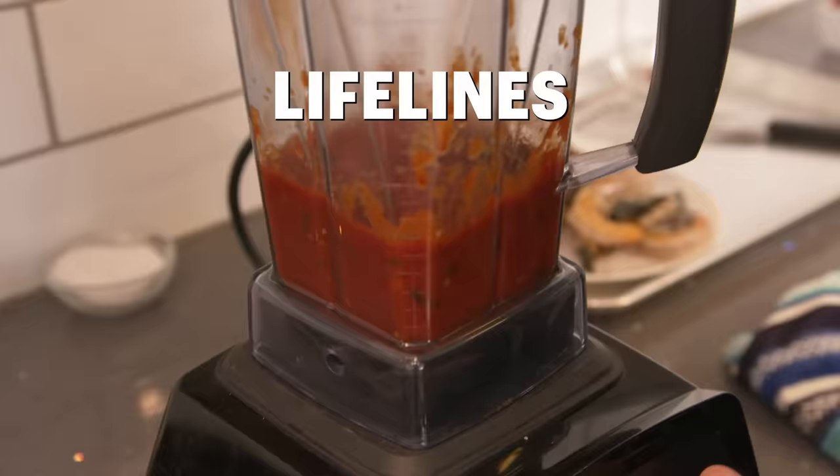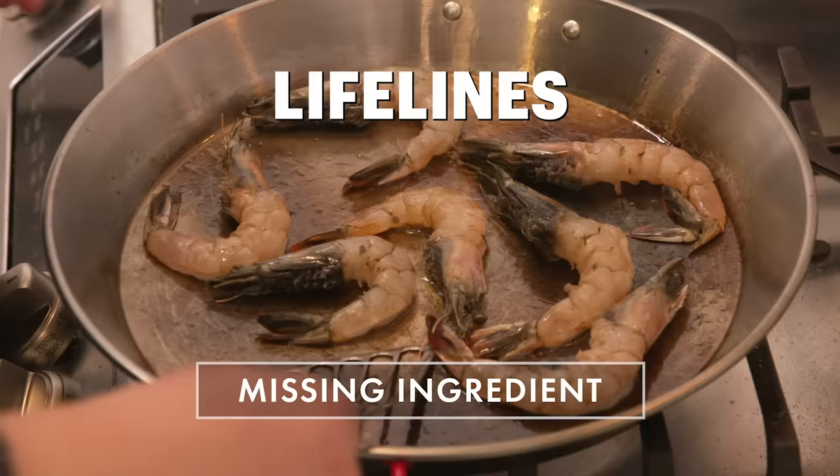Because he only has one day, we're going to give him three lifelines, but there is a catch — using them will dock points off his final score. At the end of the day, we'll come back to see his final creation, and I'll be the judge.